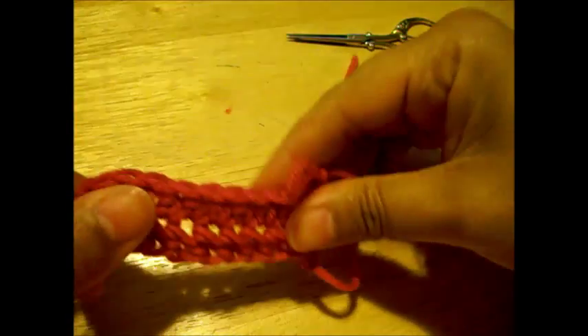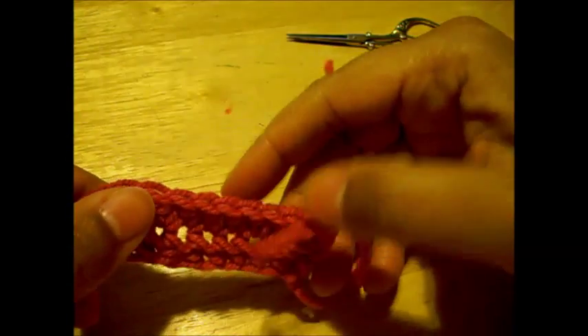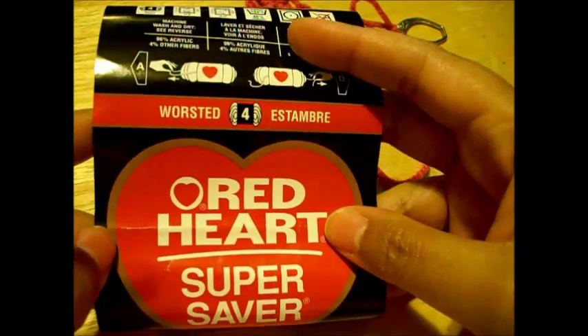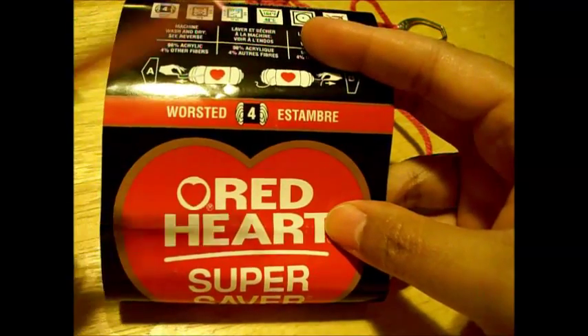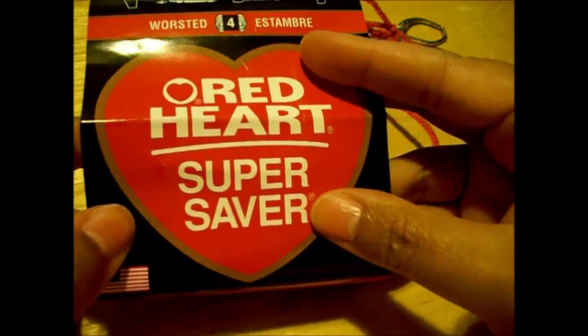I'm using regular worsted weight yarn. This is Red Heart worsted weight yarn. Here's a label of the worsted weight yarn — that's the weight and it's a super saver yarn.